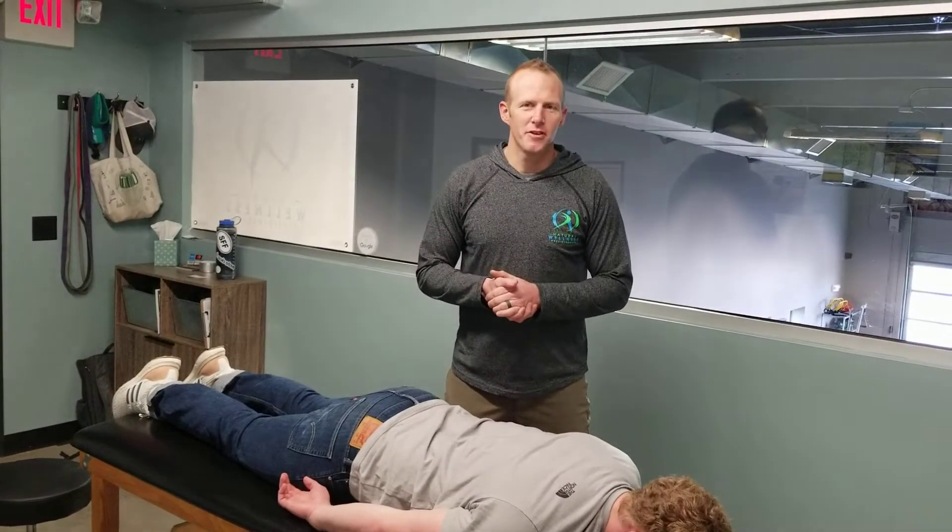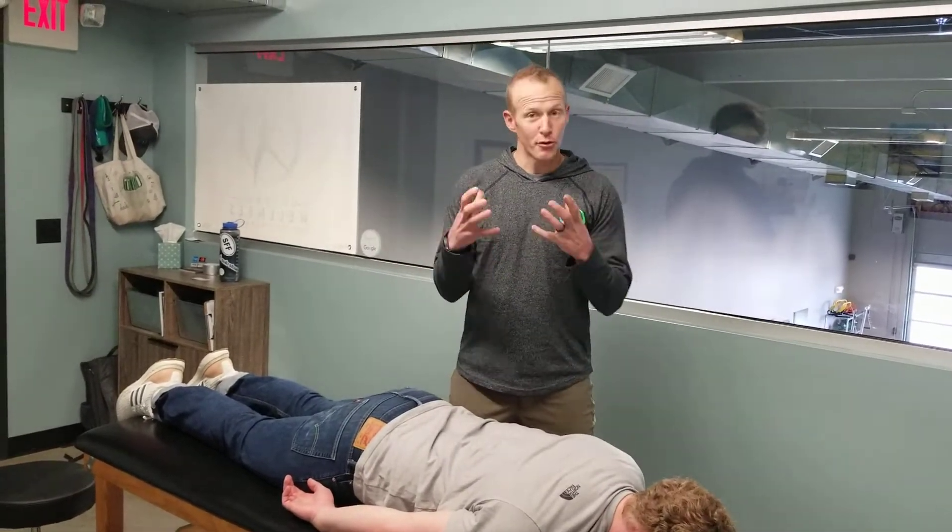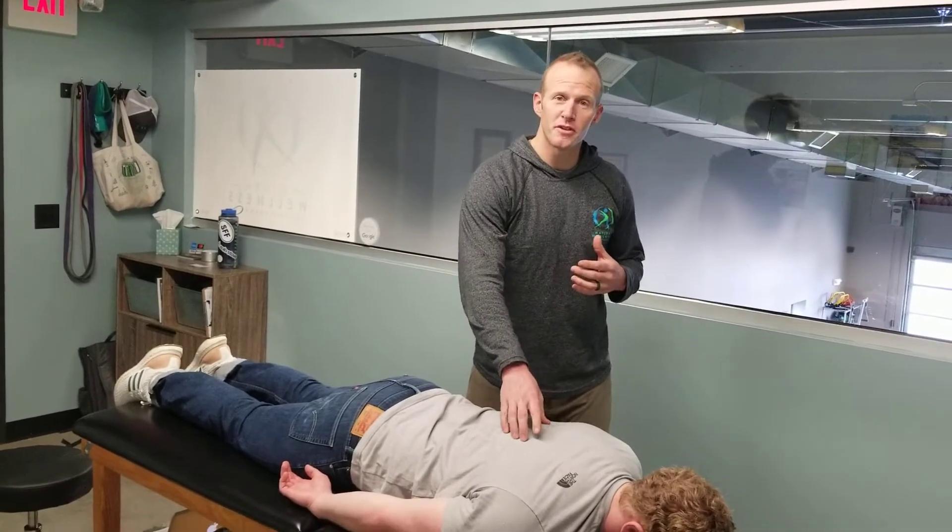What's up everybody? Courtney Morris, Natural Wellness Physiotherapy. This week we're going to progress some of our posterior shoulder stability.